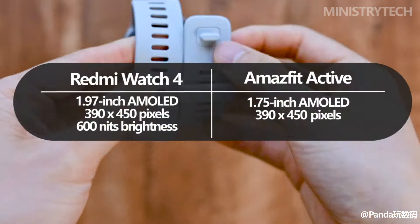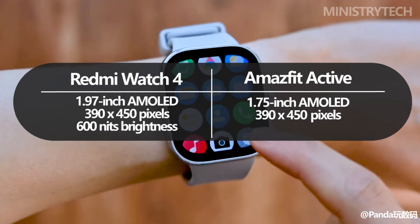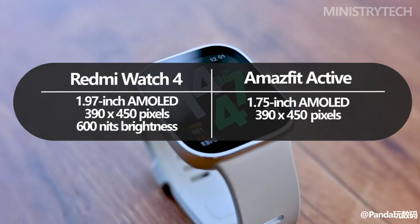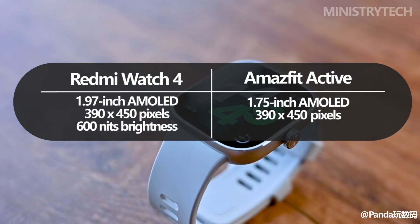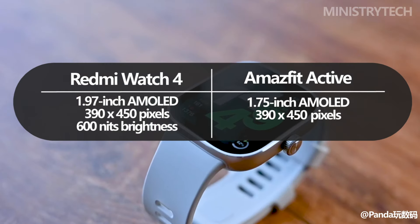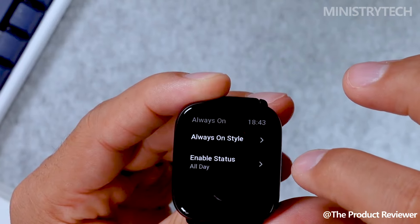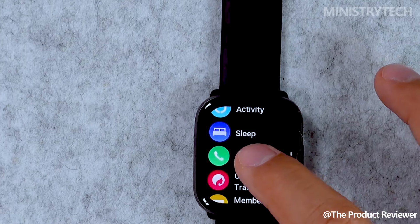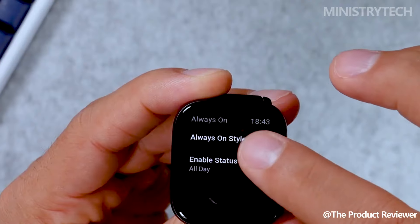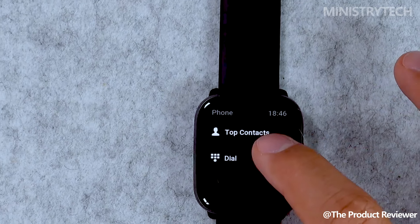Regarding the display, both timepieces have stunning AMOLED displays, albeit slightly different. The Redmi Watch 4 has a 1.97-inch screen with 390 by 450 pixel resolution and a brightness of up to 600 nits, ensuring good visibility even in direct sunlight. The Amazfit Active has a marginally smaller 1.75-inch screen, but it still has a resolution of 390 by 450, resulting in images that are crisper and more colorful.